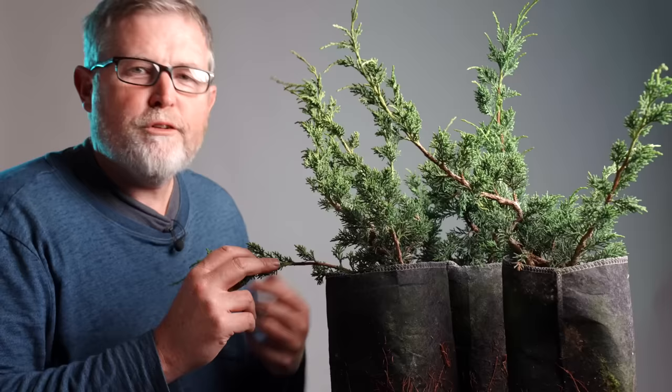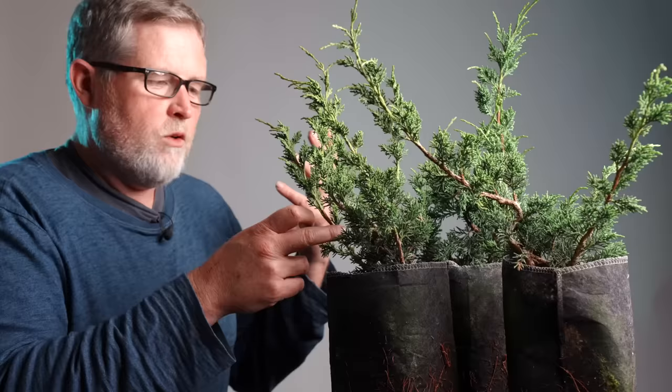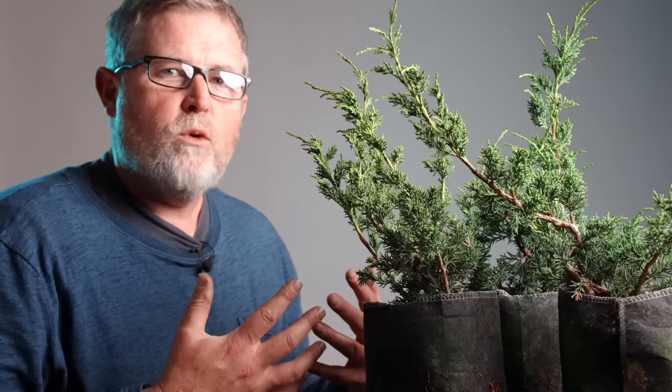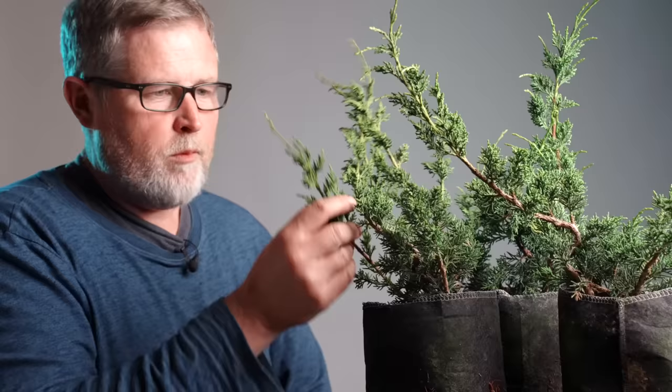I would caution you to carefully consider before you remove any of these whips while they're elongating — each one of them is contributing to trunk growth, and removing them is slowing down your trunk growth. Once you start cutting all of these back, the tree is going to go into a more distributed growth pattern, which is what we strive for in bonsai. But the caveat is that if you didn't let the trunk get big enough first, it's going to take a long time to get going again.